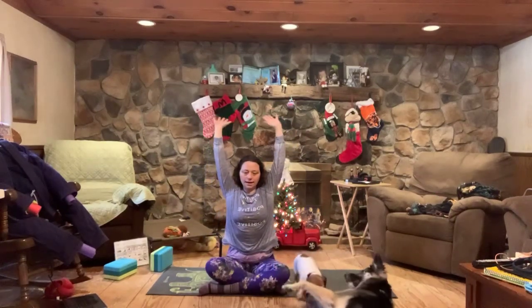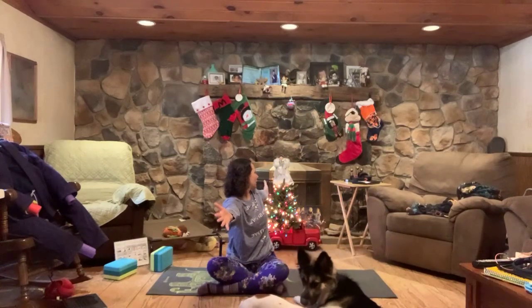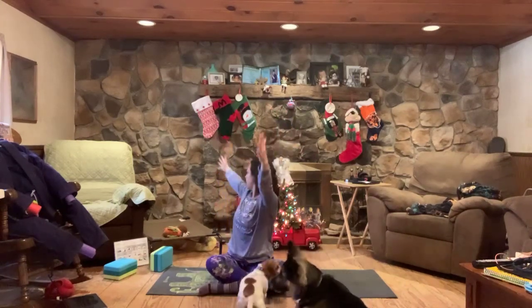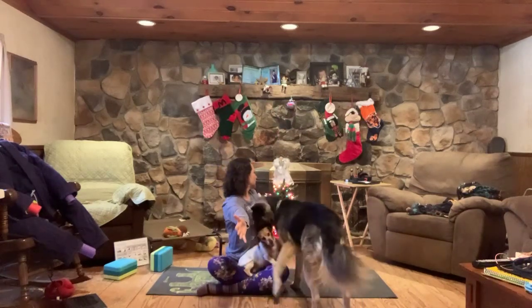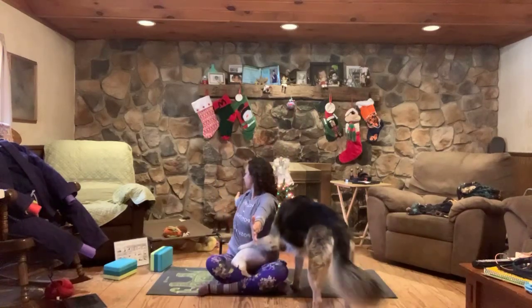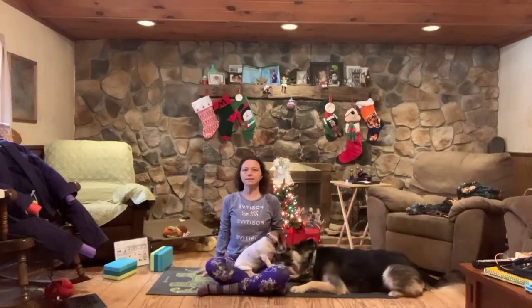Inhale the arms up overhead, then exhale, bring the arms wide and twist to your right, maybe looking over that right hand if that's available to you. Inhale back to center, exhale wide twist to the left. Inhale center, exhale right. Inhale center, exhale left.